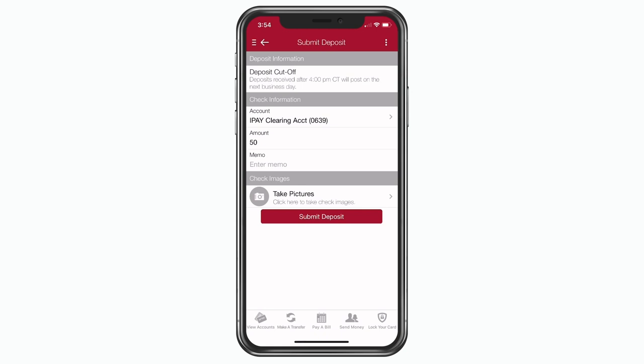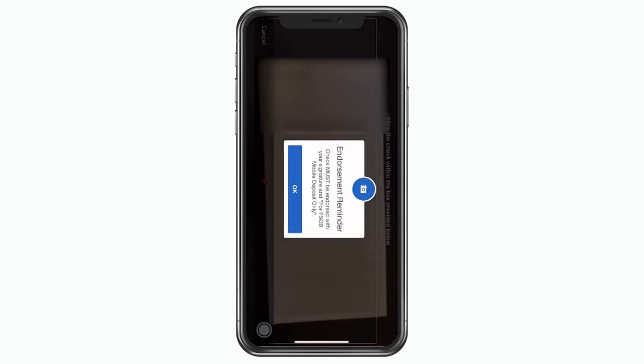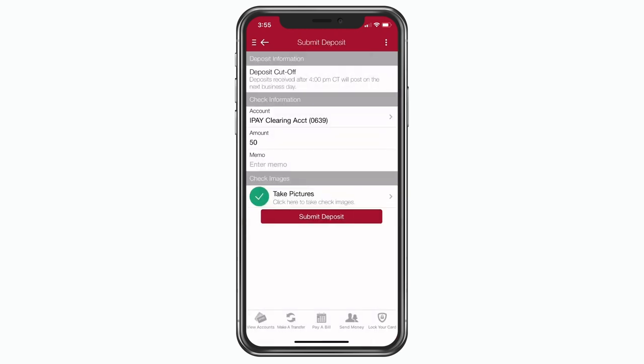From there, simply take a photo of the front of the check and a photo of the endorsed back of the check. You will receive a confirmation once the deposit is complete.